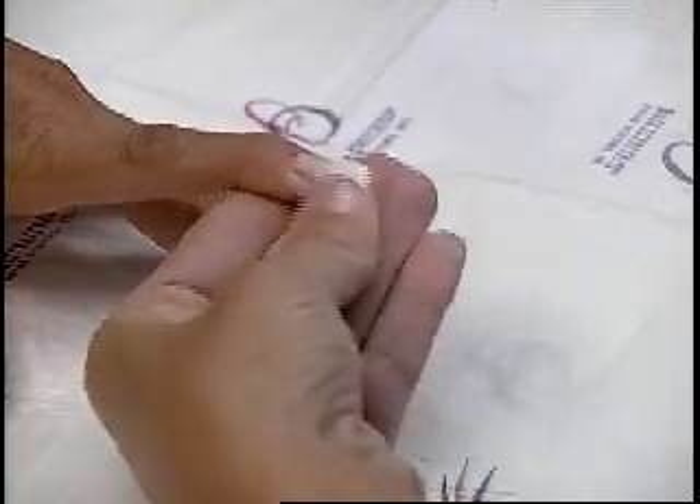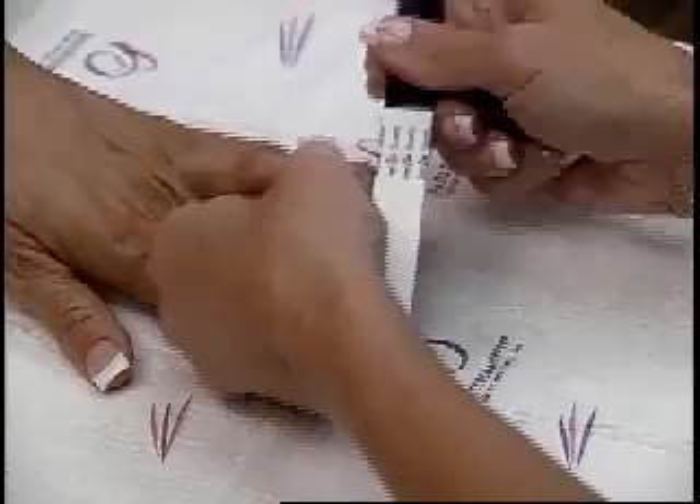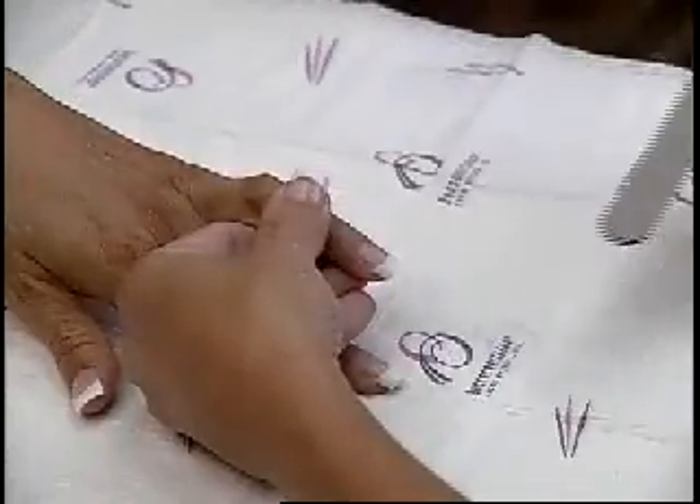Also, blend around the cuticle and nail groove. Feel around the edges. These areas should be smooth before buffing. Finish the nails using a three-stage buffing process: 600 grit, white, and gray buffers.